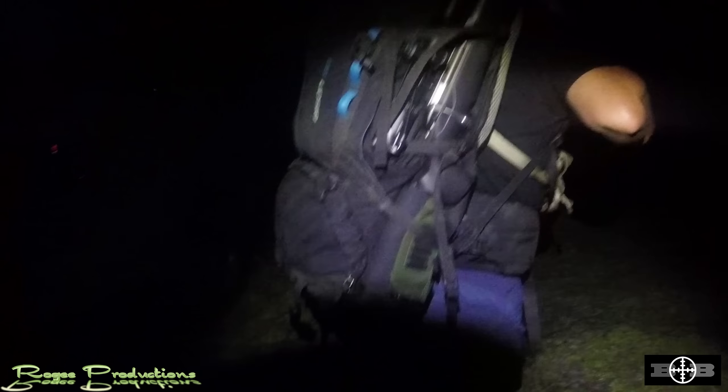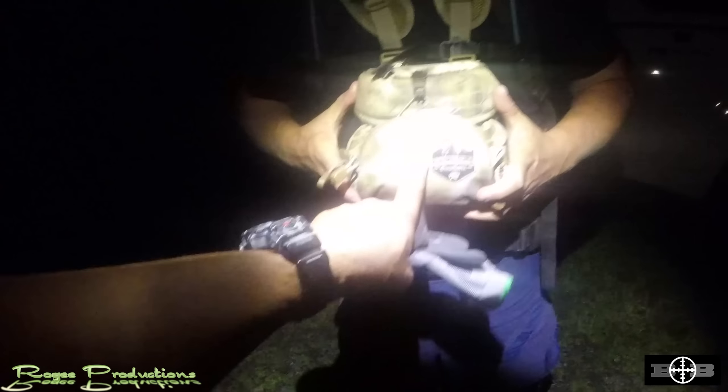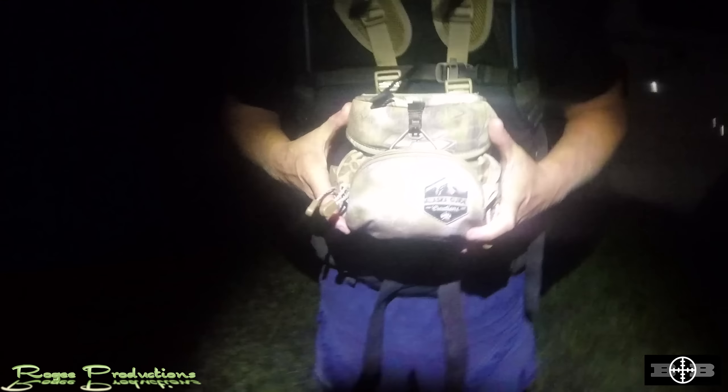Looking sharp with that brand new rifle on there! What the model is that, bro? It's just the same as mine — the Tikka T3.